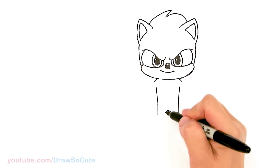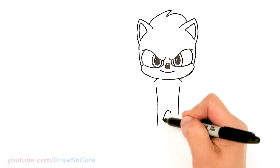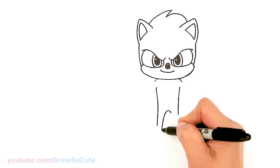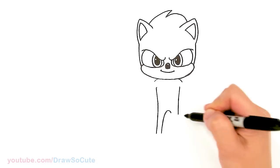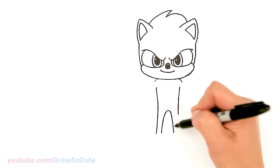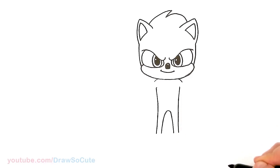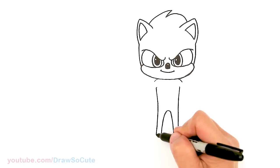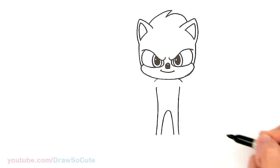And I'm going to start to draw his legs. So this part is going to come down, and we're just going to continue our curve. Same thing on this side. And let's bring this down a tiny bit more, so we're pretty much at the same level.